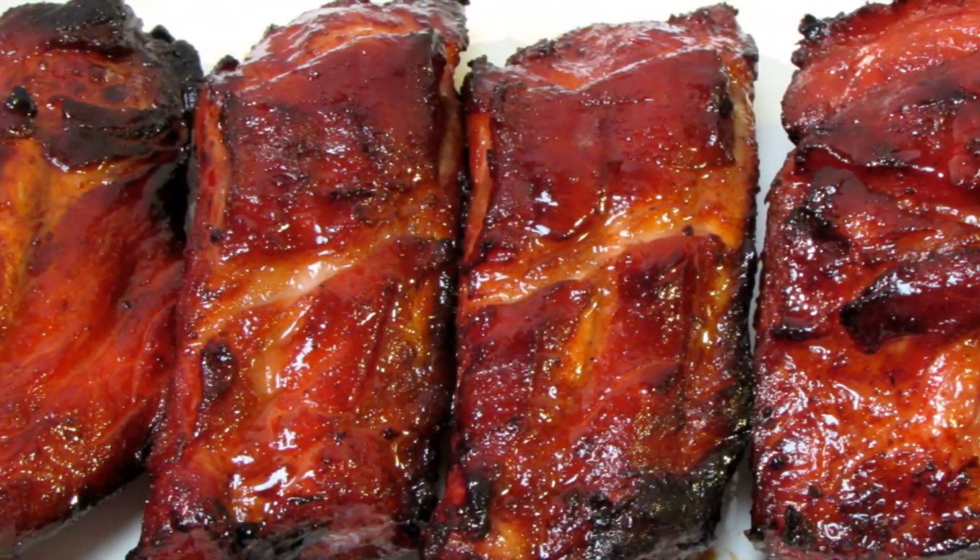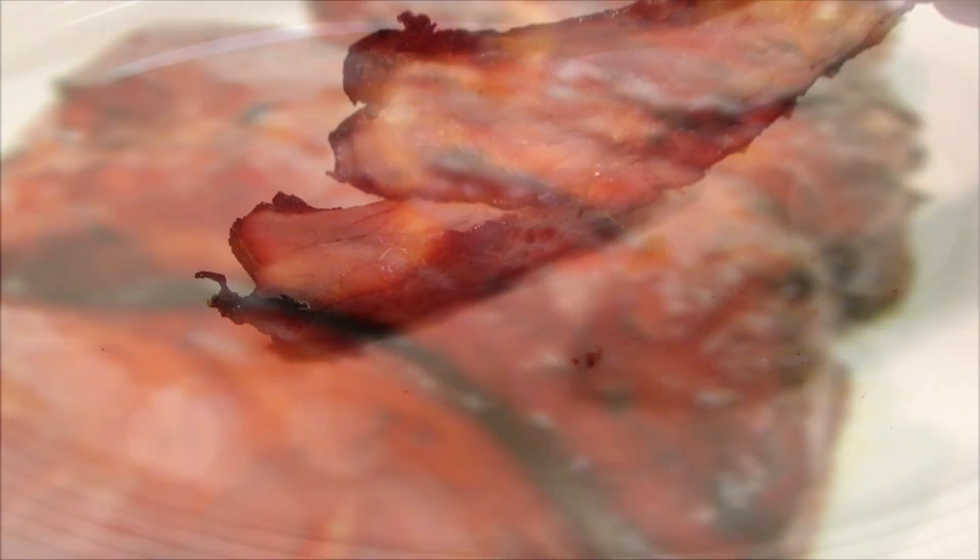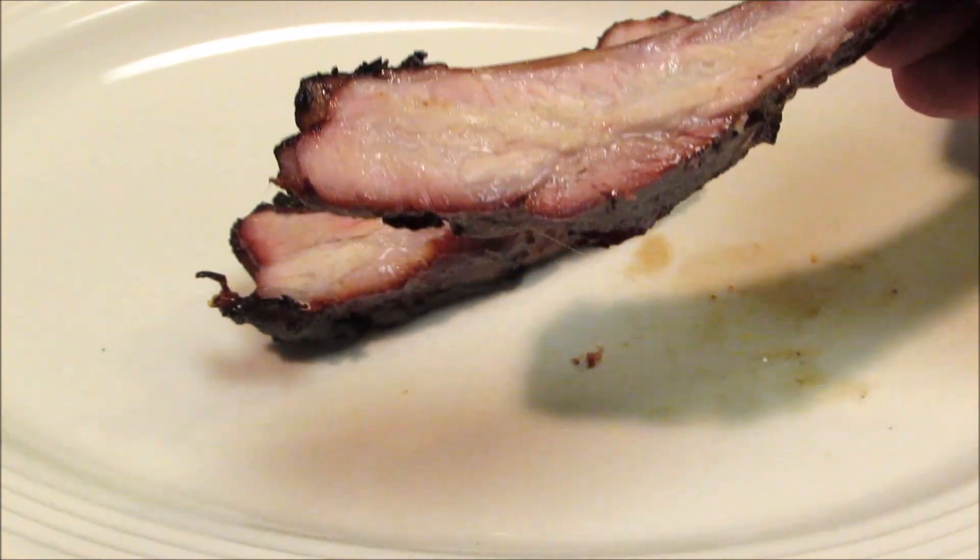And there you have it — Chinese BBQ pork ribs, char siu. Sweet, savory, tender, and delicious. I hope you guys give these a try. Thank you guys very much for watching, and I'll see you next time.